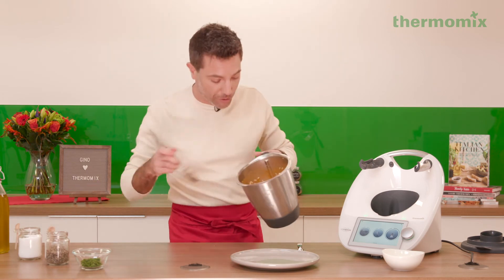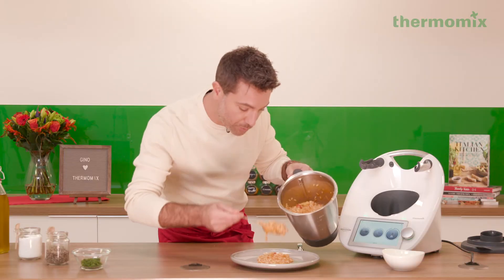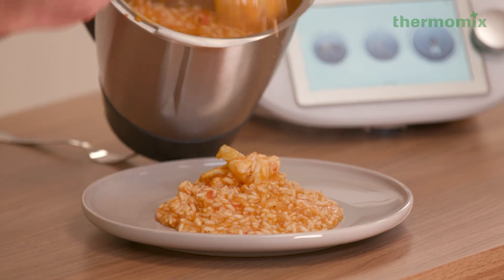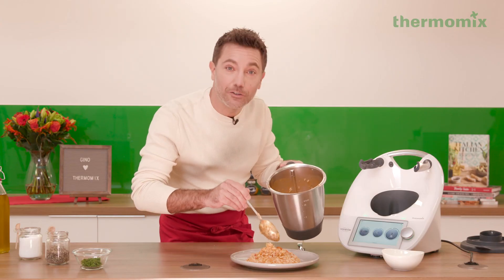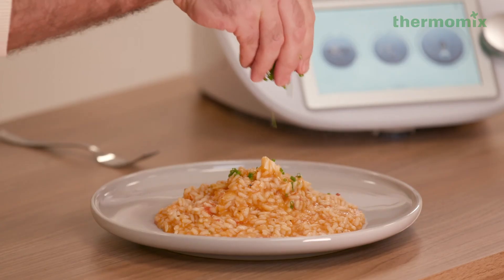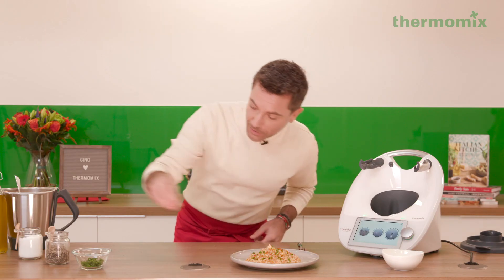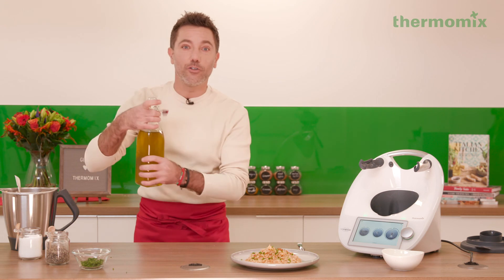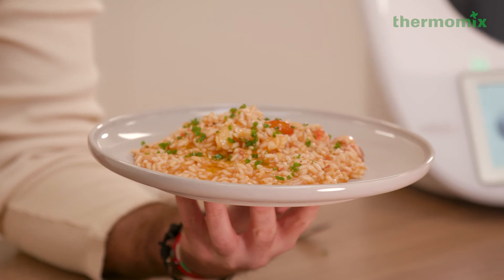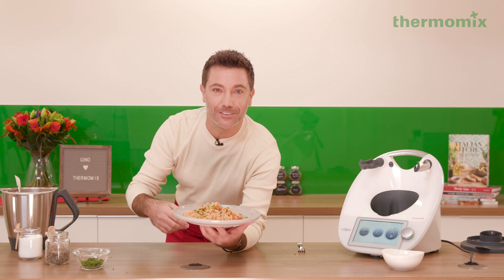Now it's time to serve. Get these big pieces of lobster – just keep one or two for decoration on top. Look at the creaminess of this risotto. We're gonna pour a little bit of chopped chives just before you serve it, and a touch of extra virgin olive oil right at the end. And there you have it – risotto with lobster. Have an amazing Valentine's Day!